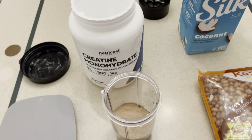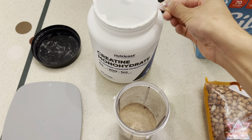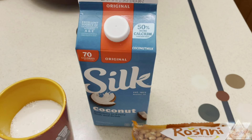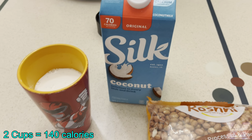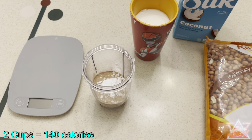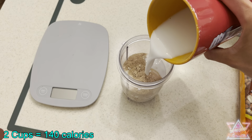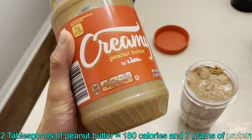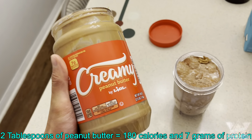The next thing I'm going to add is some creatine. I'll do a video on the benefits of creatine in the future — feel free to subscribe to stay up to date. Now for the coconut milk, I use about two cups, which is around 140 calories. I've got it in that pretty cool red ranger cup — just pour it in and get ready to blend.